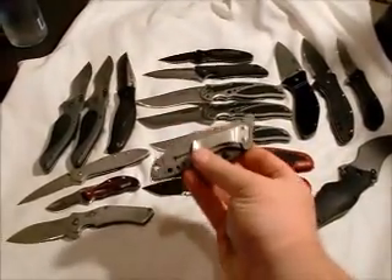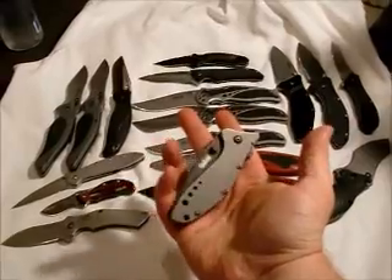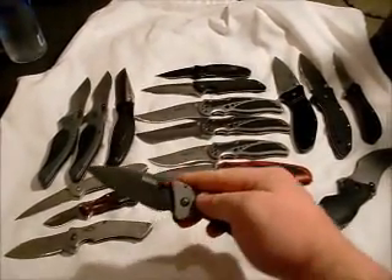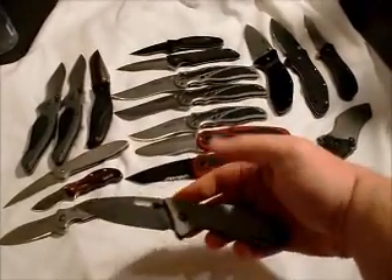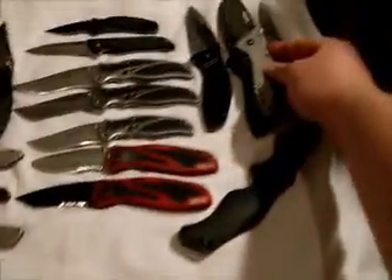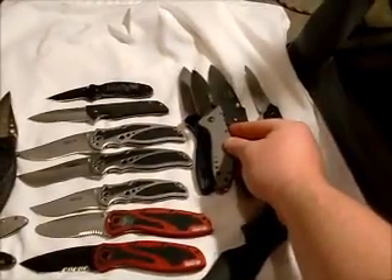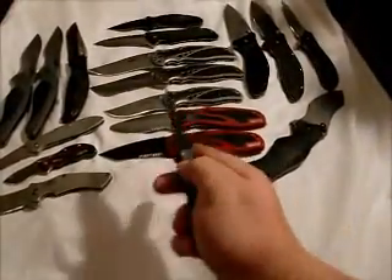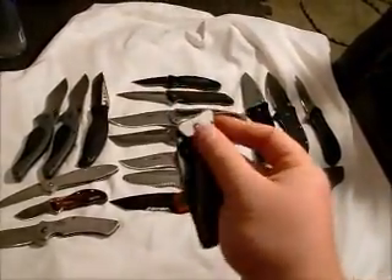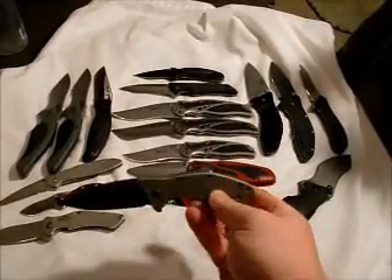This one is the Mini Cyclone — ZDP. This was a limited edition knife; it comes with a ZDP-189 blade and titanium handle, little brother to this knife. Nice little knife — I think, don't know if you can hear that, it rattles just a little bit, which is kind of annoying, but cool knife.